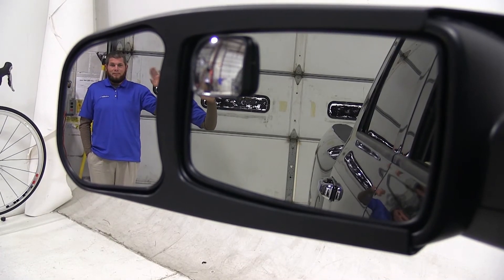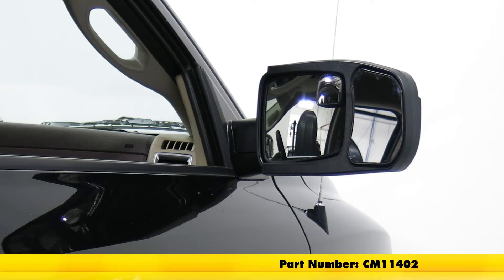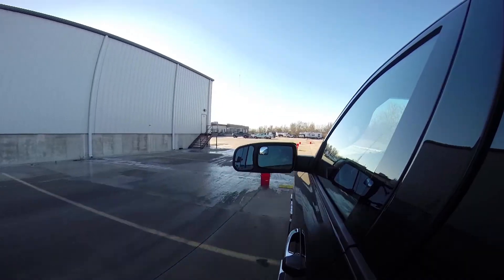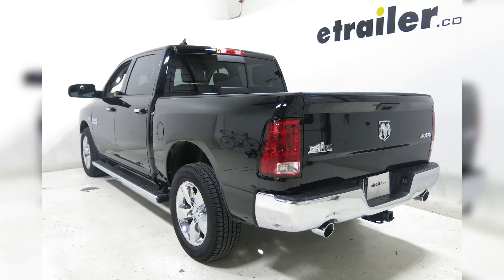This mirror is for the driver side of our Ram. The passenger side towing mirror is available with part number CM11402. That will complete today's installation of the SEPA Custom Towing Mirror, part number CM11401, on our 2013 Ram 1500.